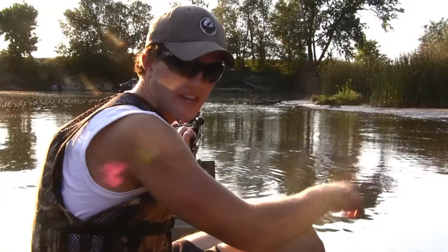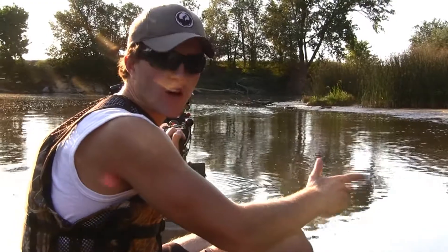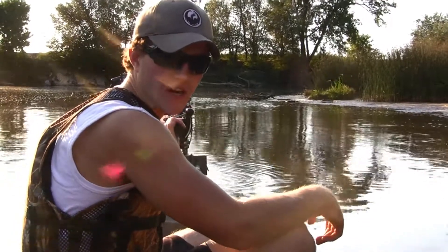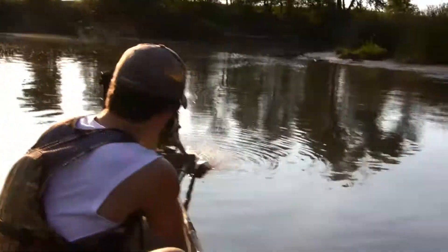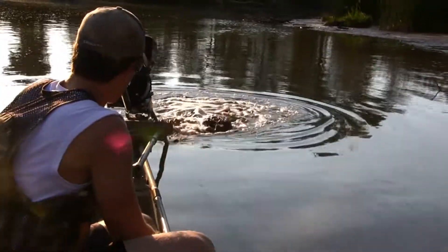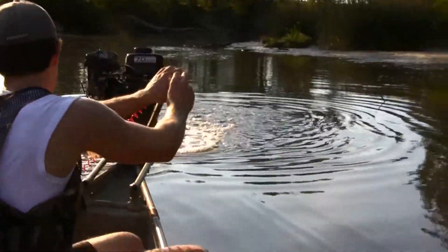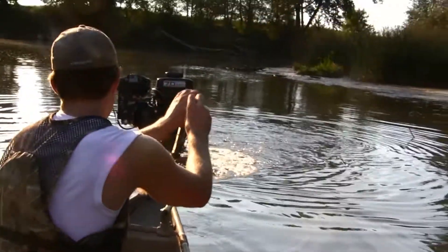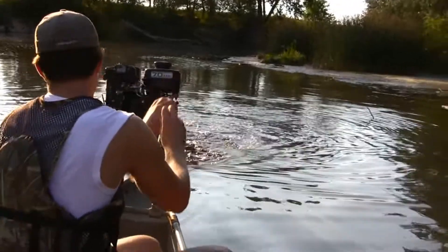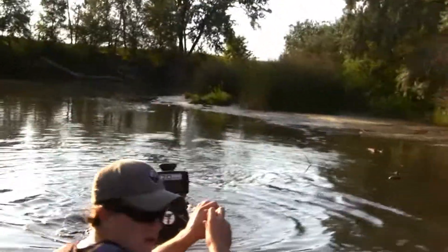Alright, we found some water here that's about the depth of the spur and we have a pretty hard bottom. But we're going to see if this plate makes a difference if we can get going here. We'll see you next time.